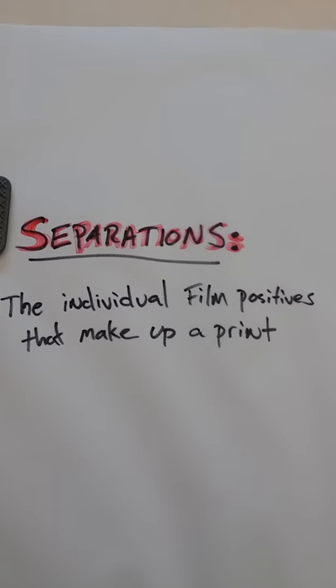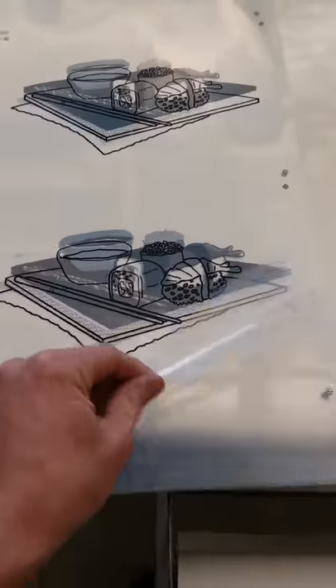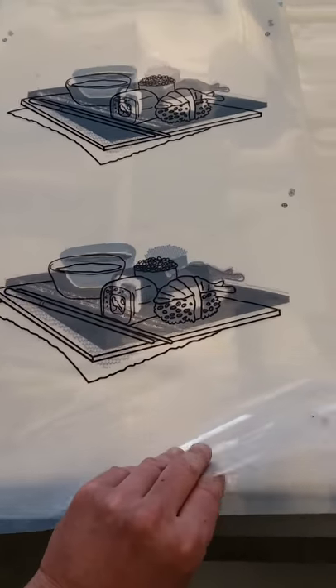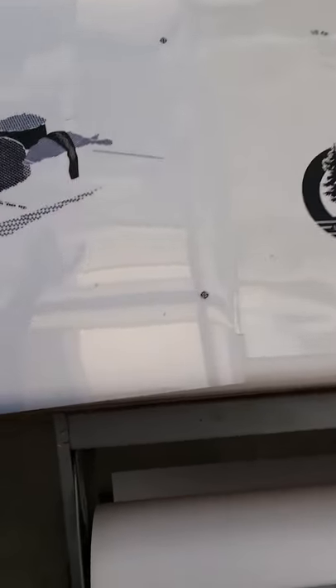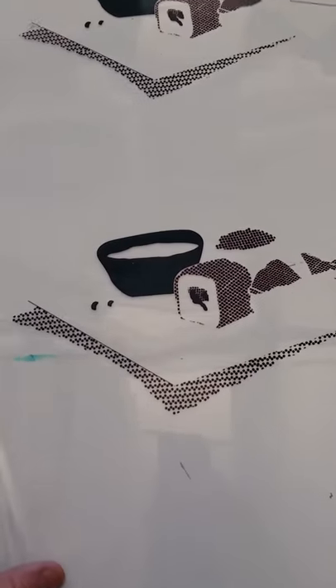There's one other term to be familiar with: separations. Those are the individual film positives that make up a print. For example, here we have a four-color design — a sushi platter — broken down into individual color separations. Sometimes you're given clues in the corner: R, B, G, and K. K frequently means black, so that's the outline work. B is frequently blue, R stands for red, and G for green.